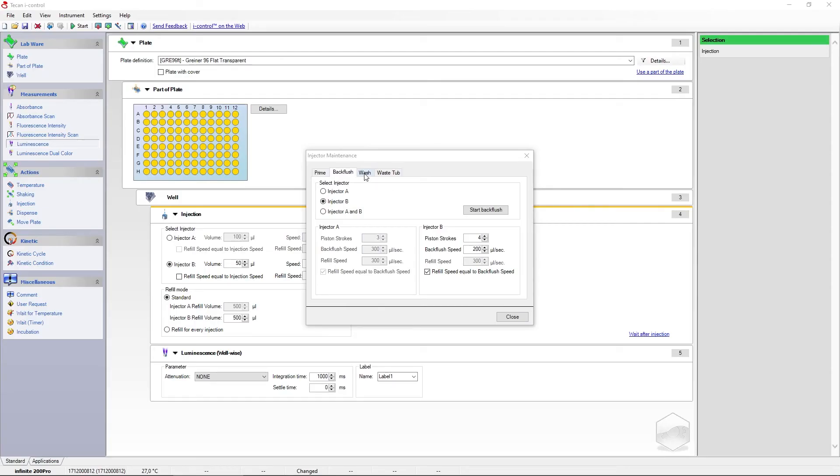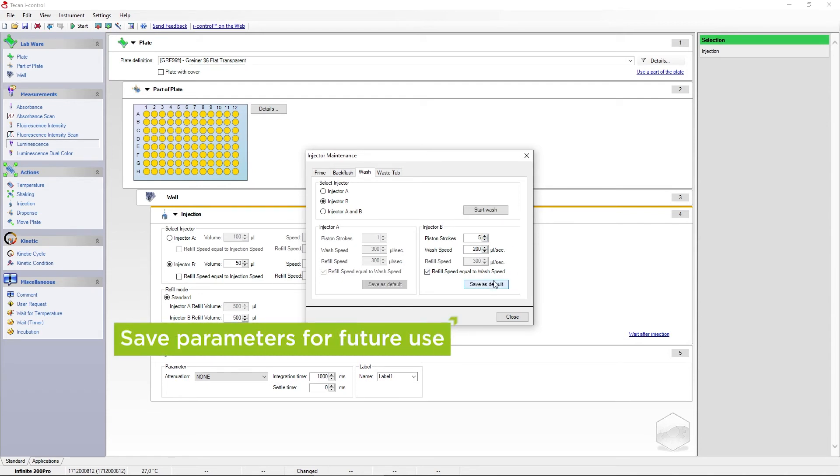Adjust the washing parameters under Settings, then Injector. Instead of volume, you can adjust strokes, with each stroke corresponding to one filling of the syringe. You can save your rinsing parameters for future use.